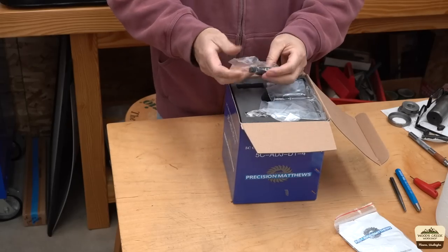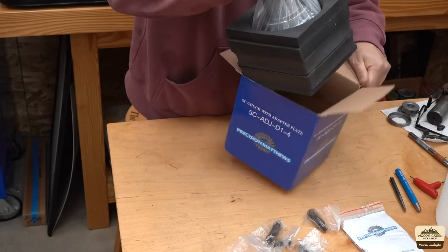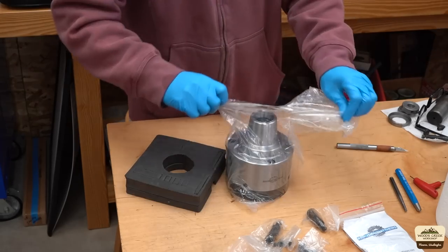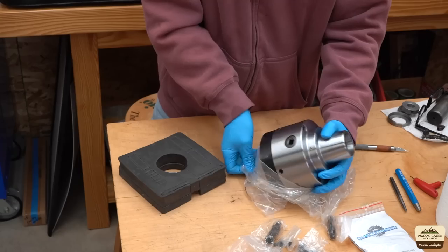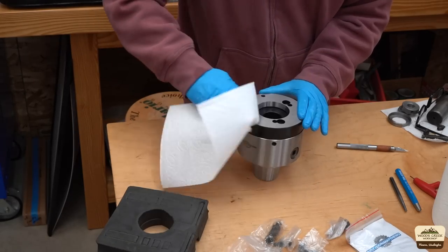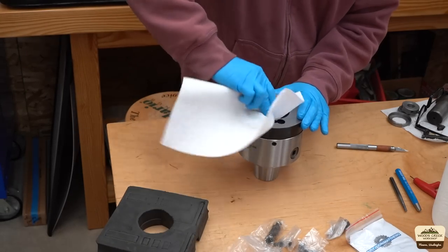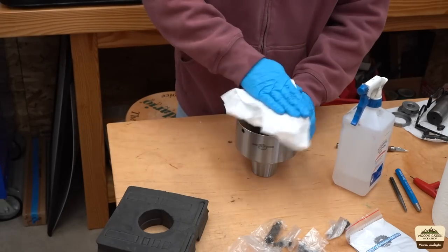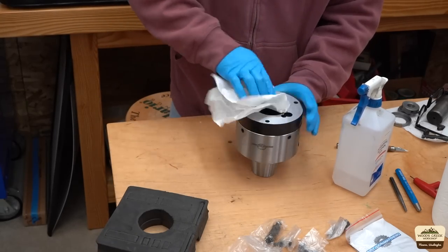I like to take everything out of the box and take inventory to make sure I'm not missing anything. And as expected, it has rust preventive coating on it. Isopropyl alcohol works pretty well for removing the oil.